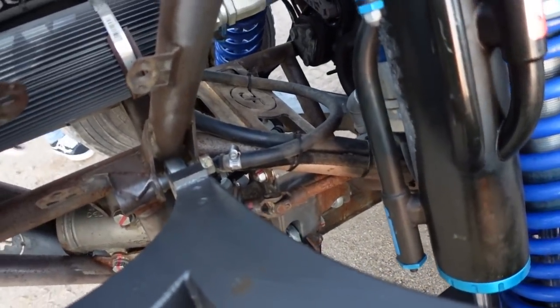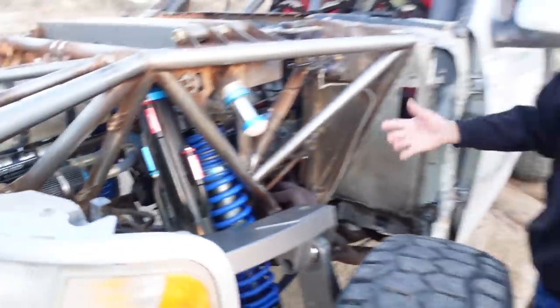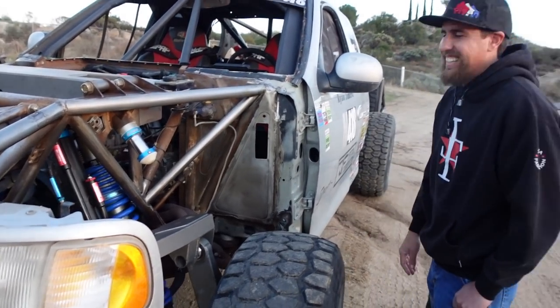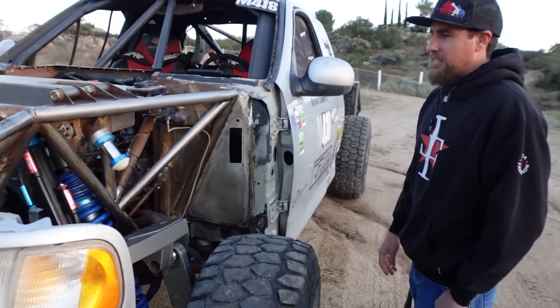We kept the plate lower bulkhead and went with a full tubing upper bulkhead because I couldn't get the steering geometry right with the plate bulkhead. It was a learning process. But look at how this truck handles now — this thing works. It's very cool.